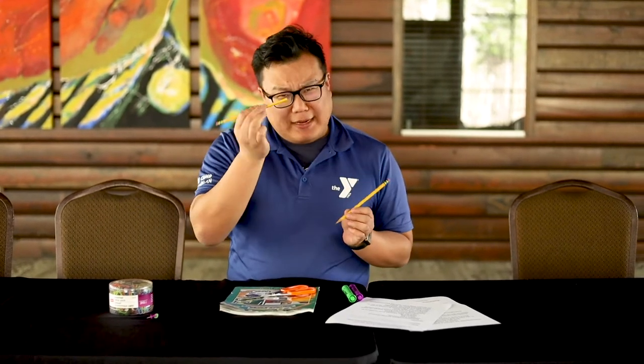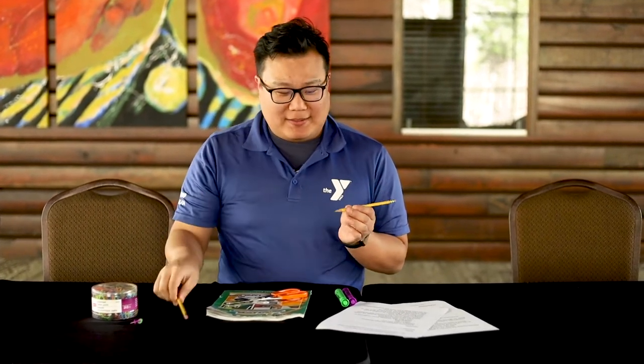It's better if you have an unsharpened pencil so you don't accidentally poke yourself, but you could use a sharpened pencil if you need to. You just need to make sure the pencil has an eraser.